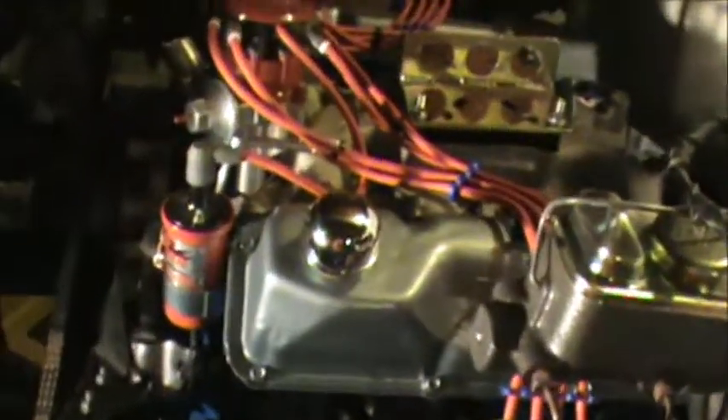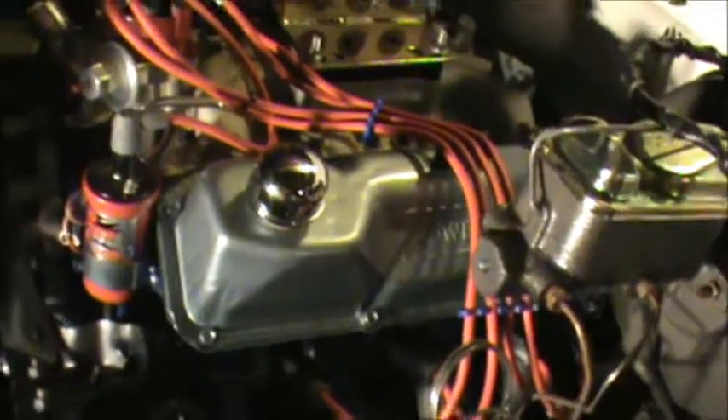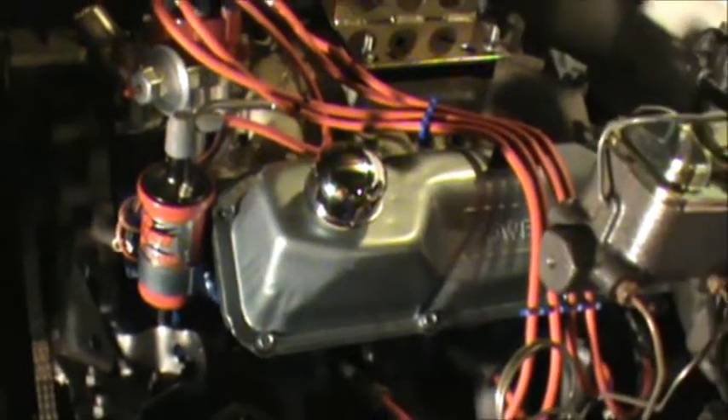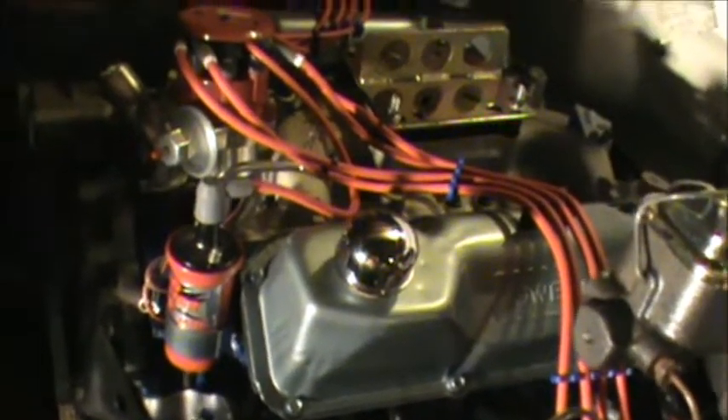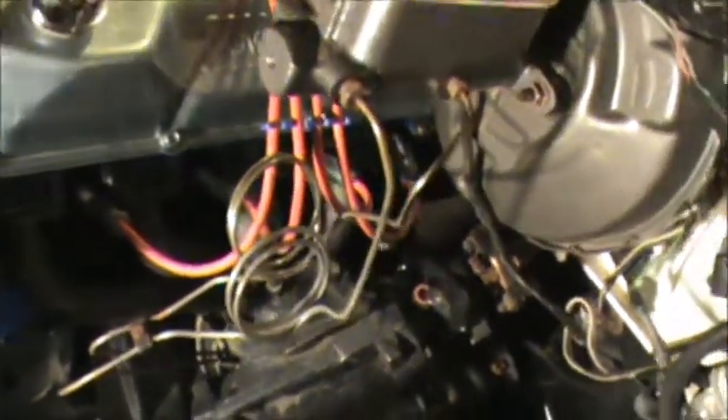Yeah, so it came out really sweet. We just turned it over to make sure it's nice and lubed - well, kind of lubed - just nothing's frozen up. And yeah, like I said, those are the only two minor problems I've run into so far.